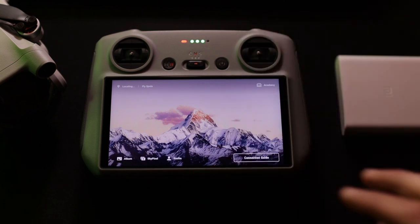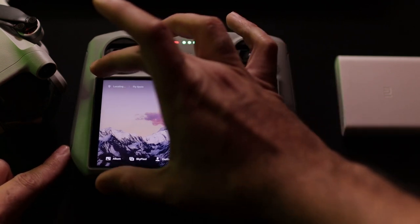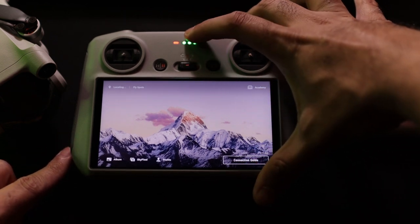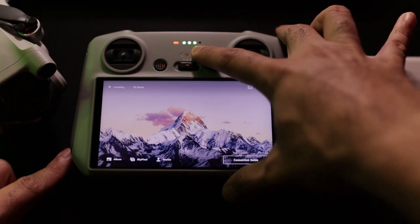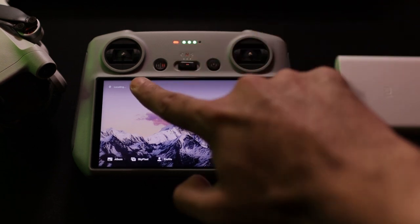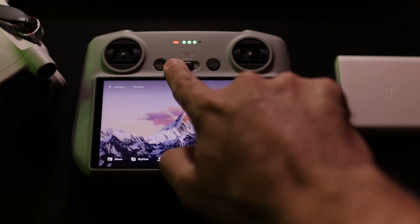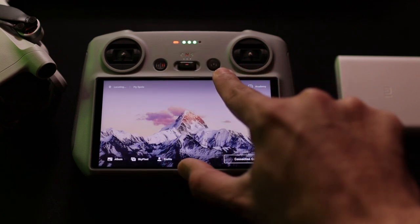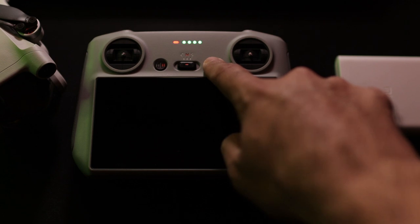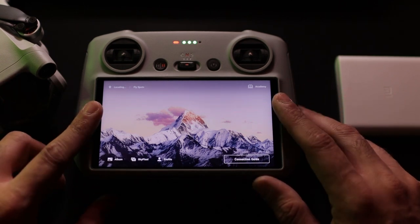Looking at the DJI RC remote interface, you get this beautiful 700-nit display — the brightness is currently set low here. You can see the top LED indicators: three dots show the charge level and four dots show when power is 100%. These are the buttons — Return to Home and pause flight, the mode selection button for Cinematic, Normal, and Sports, and the power button. Press once to switch off the screen, press again to switch it on, press and hold to power off, press and hold to power on.